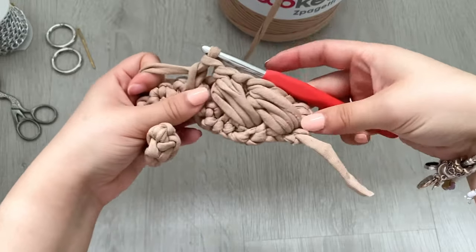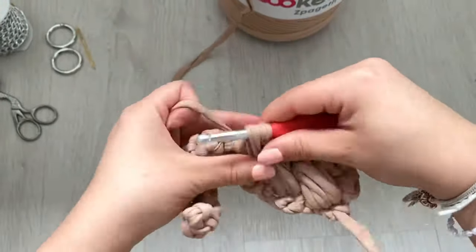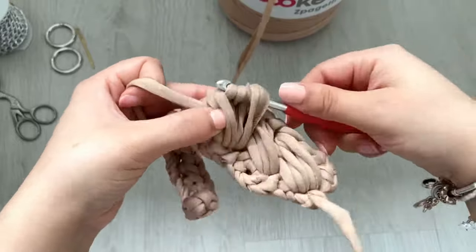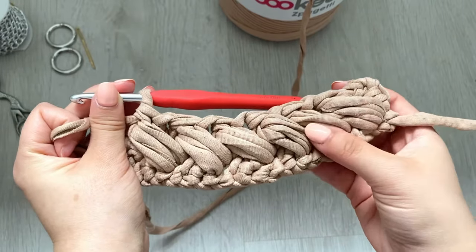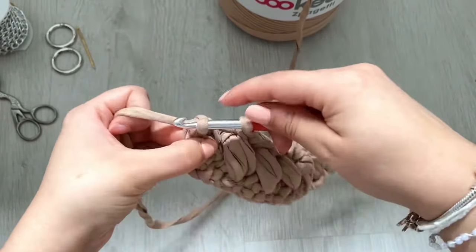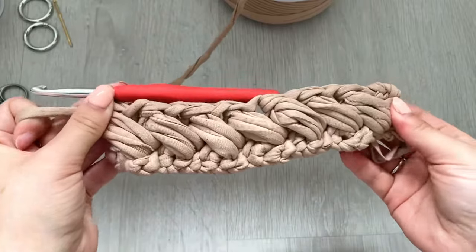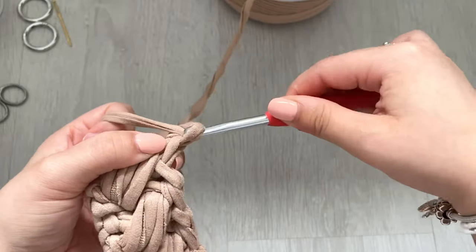It should start looking something like this. So far it should look like this with six puff stitches. Single crochet into the final stitch and do our final puff stitch. Once you've completed the first row, you'll have seven puff stitches. You'll now chain three and turn.